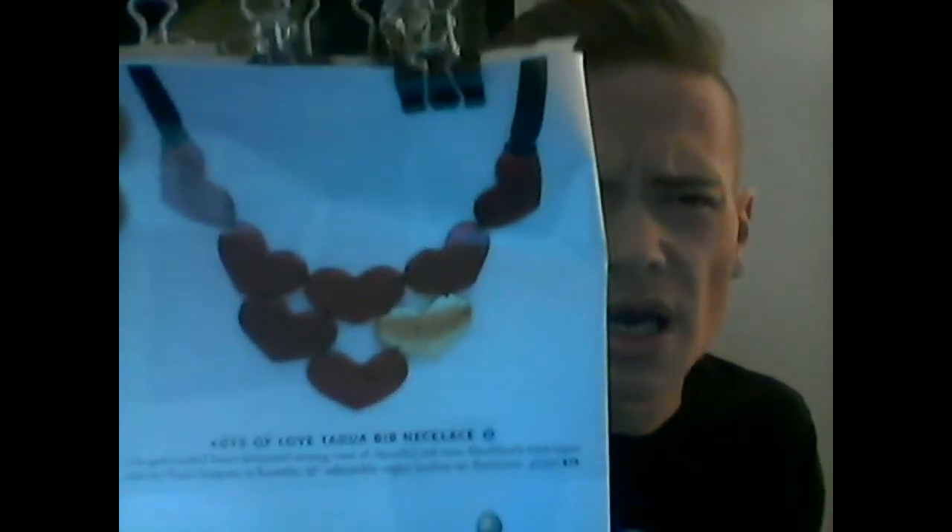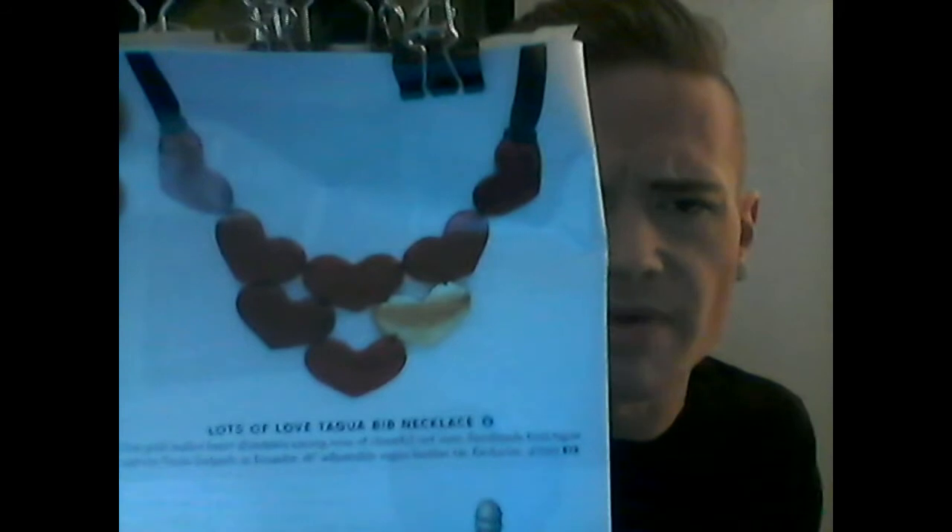First, we have this beautiful heart necklace with red and one gold heart. It is attached with what looks like a ribbon, and the hearts are kind of stitched together. It says that they are made from a type of nut, but I do think you could also make this necklace yourself very cheaply and easily by using something such as wood and possibly a dremel tool or an awl to create the holes. I think that would be an awesome project to do yourself, but if you are not a crafty person, you can purchase this necklace for $72. It is called Lots of Love.